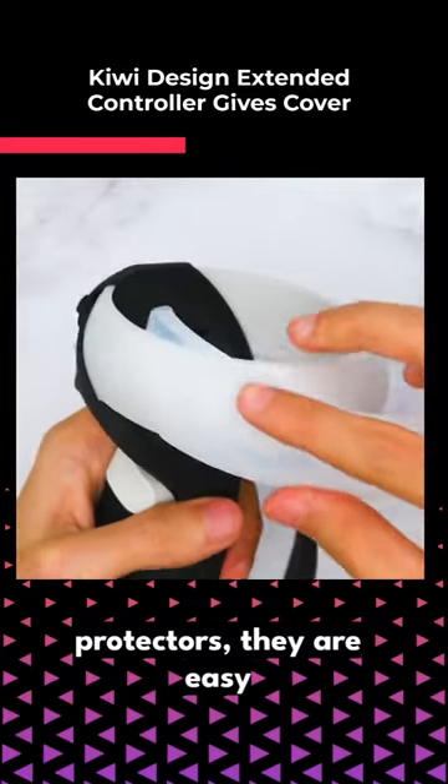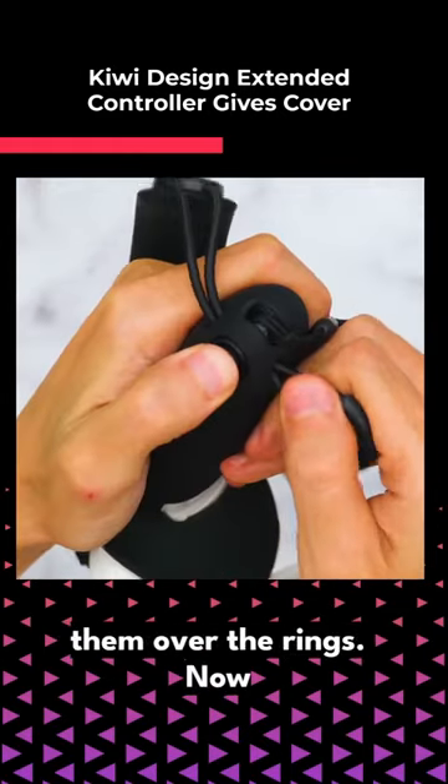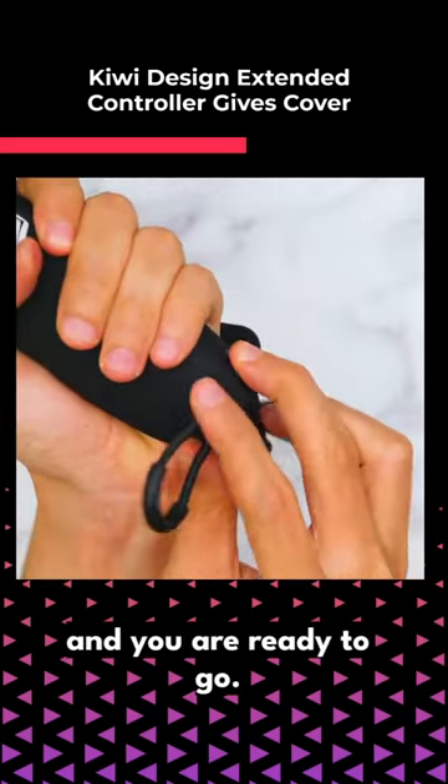As for the ring protectors, they are easy to install — simply stick them over the rings. Now just adjust the knuckle grip to your hand size and you are ready to go.